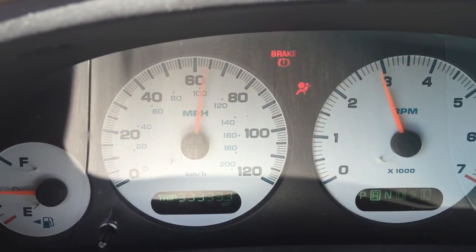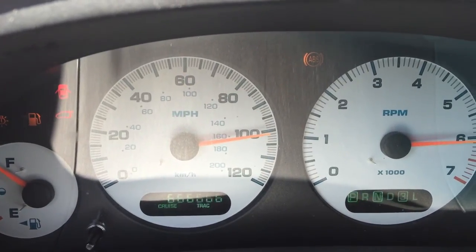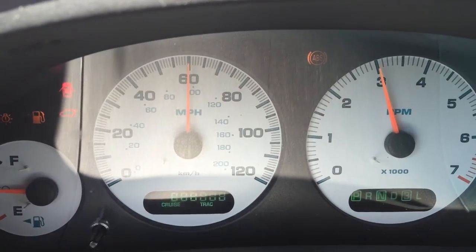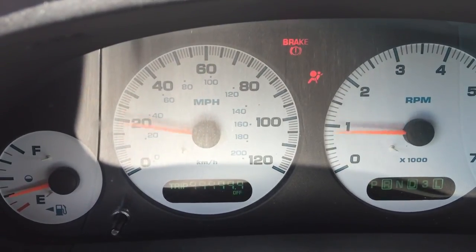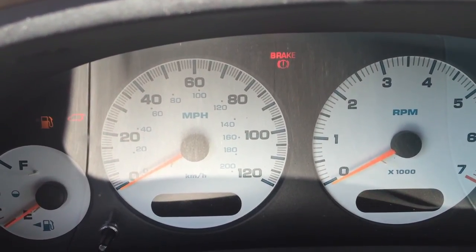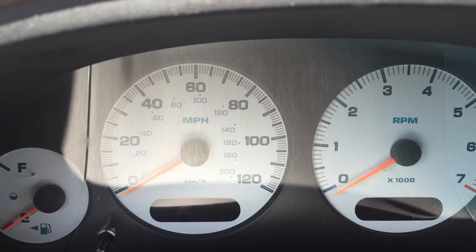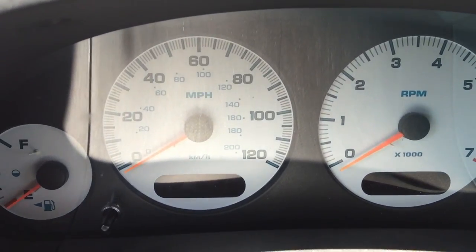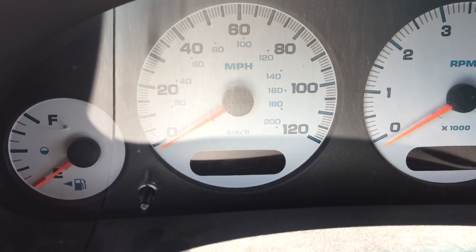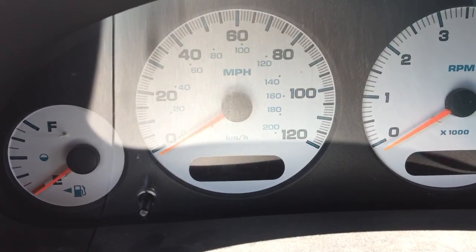Now it runs through a system check thing. I've never seen most of those dash lights before. Then it goes off, and now my speedometer will work just fine. This is a little bit different than the one I saw for the Chrysler, but this is how you fix it on the Dodge Caravan or Grand Caravan — mine is a 2001 Dodge Grand Caravan.